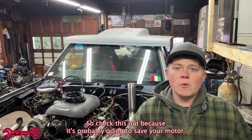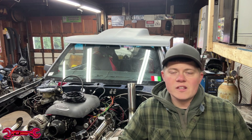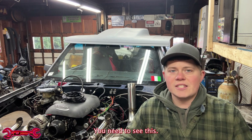Check this out because it's probably gonna save your motor. You've made it on the DeRosa Driven YouTube channel. Today we're gonna talk about something that I feel, if you do anything with the LS platform — whether it's daily drive it, race it, drift, whatever your goals are — this video needs to be out there. You need to see this.